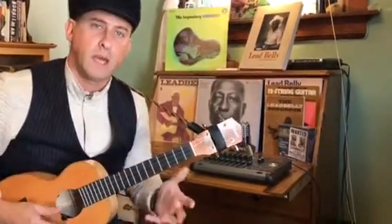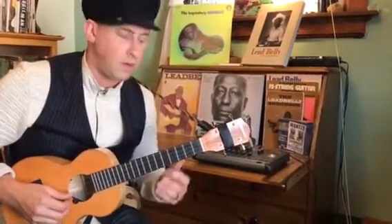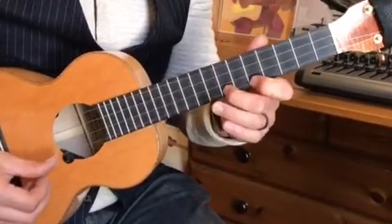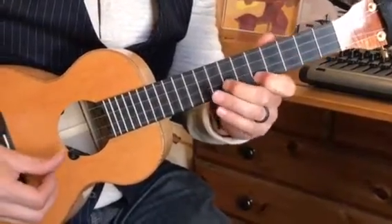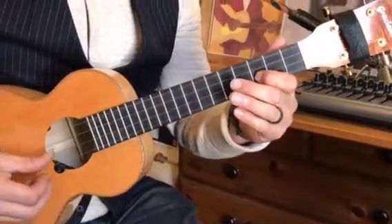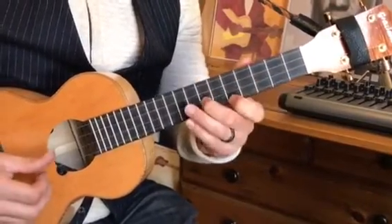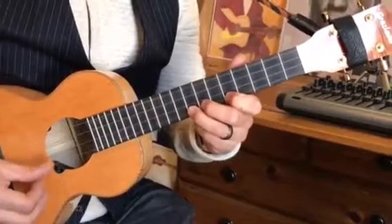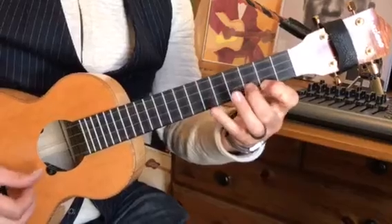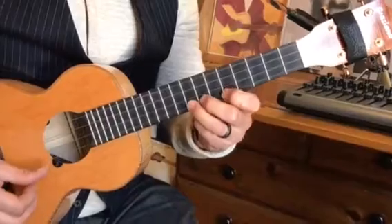I'm going to play for you one more time all the way through and again I'll try to do this slow. You can speed it up once you get this under your fingers.